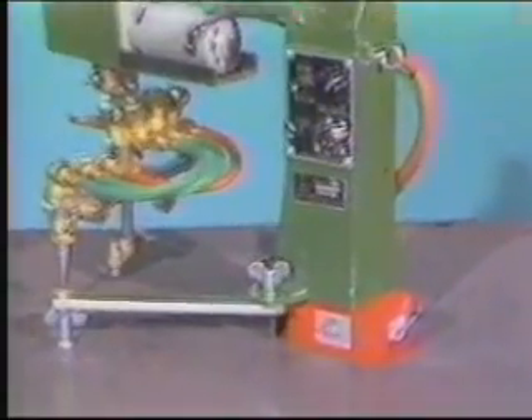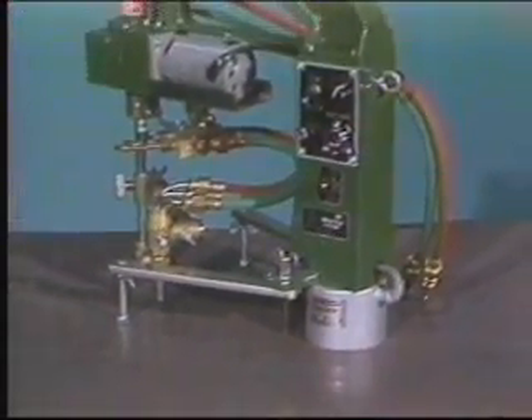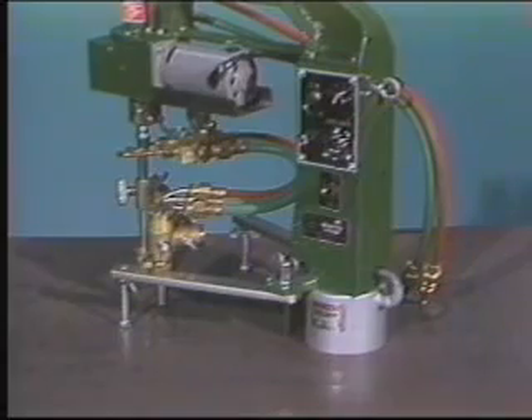There are two CIRCUT models. Model 1 has a base-mounted permanent magnet for securing the machine in the flat horizontal position. Model 2 is equipped with a powerful electromagnet that allows the CIRCUT to be used in either the vertical or overhead position.